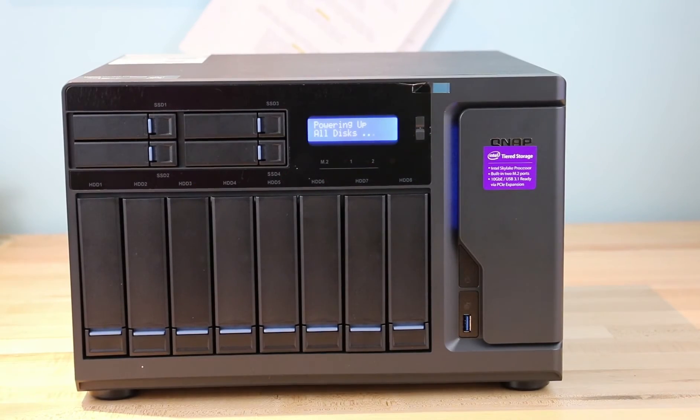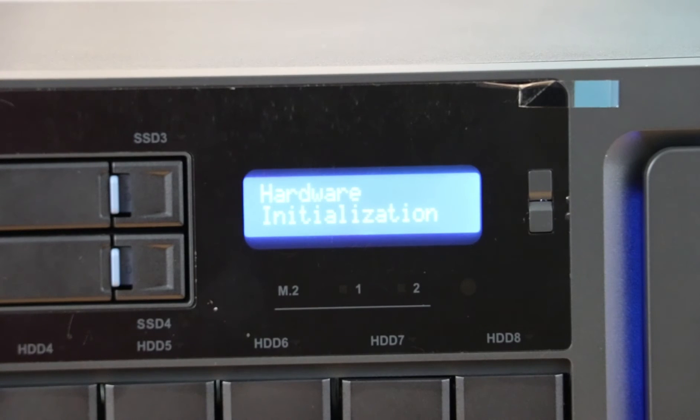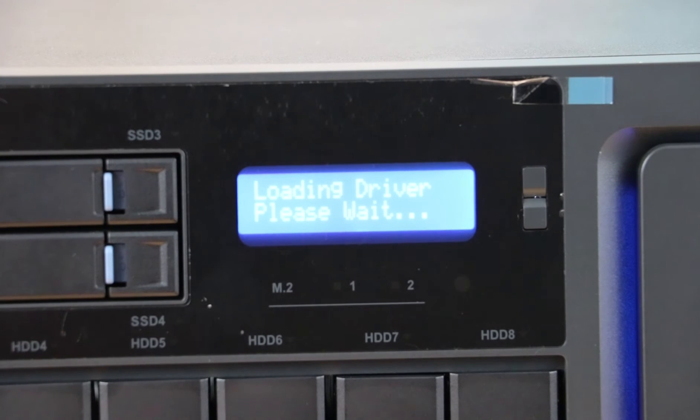Preliminary testing was very straightforward right out of the box. We set it up in minutes, installed drives, formatted them, and configured a RAID — nothing but ease of use. We look forward to adding Seagate 10 terabyte drives soon for large-scale video file storage.